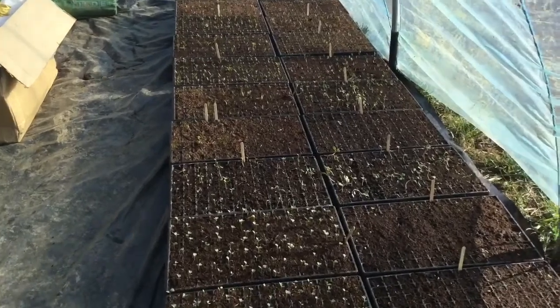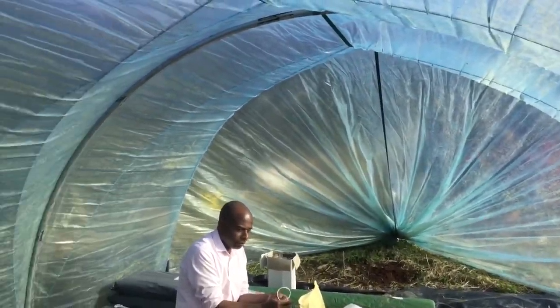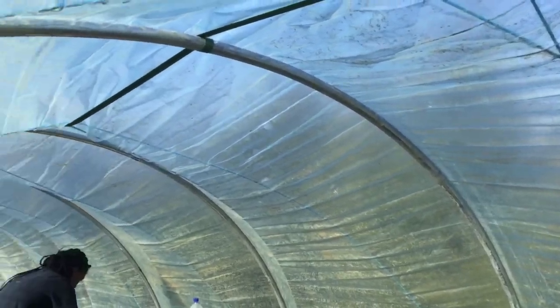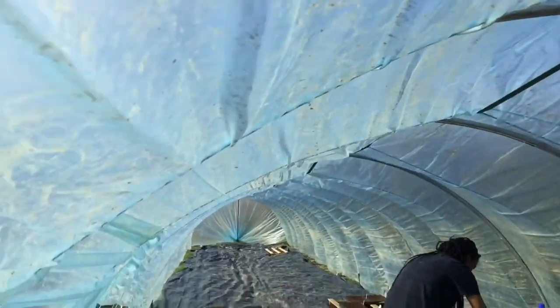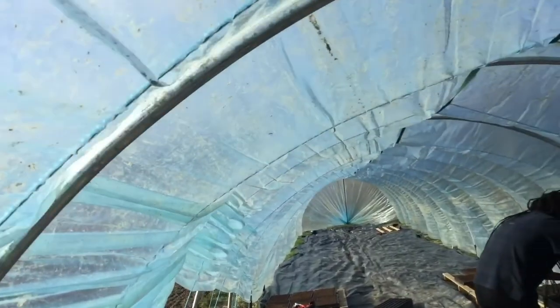We're in the tunnel. This is the tunnel that we built using the hoops that we bent in one of our last vlogs. These hoops — we used the car to bend them if you can remember. Well, this is them, and so we're inside the tunnel now.